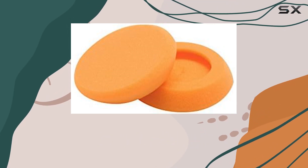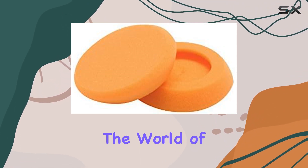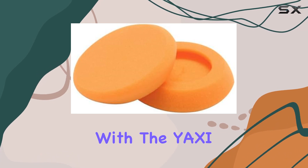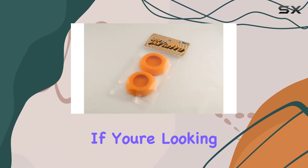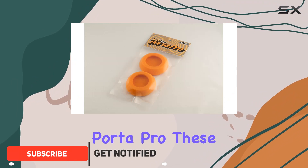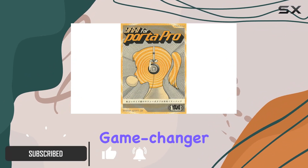Hey, headphone enthusiasts! Today, we're diving into the world of audio upgrades with the YAXI Earpads for Koss Porta Pro in the vibrant orange color. If you're looking to breathe new life into your Porta Pro, these Earpads might just be the game-changer you need.